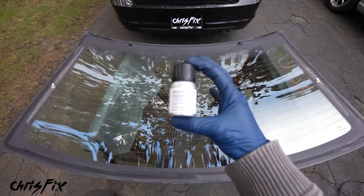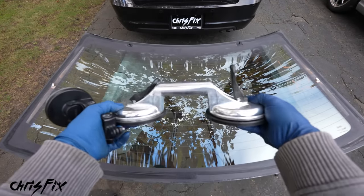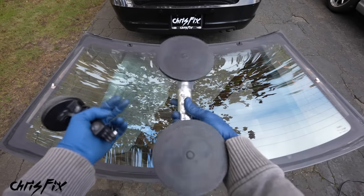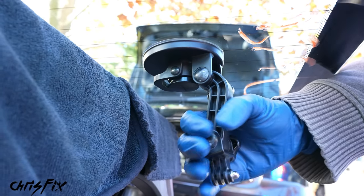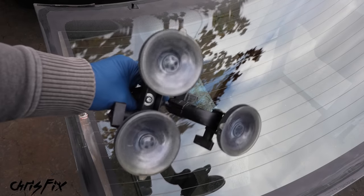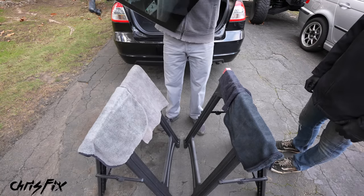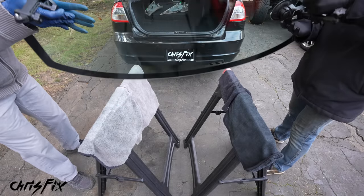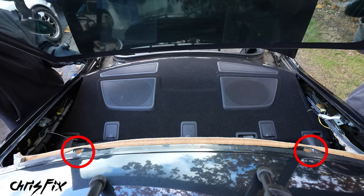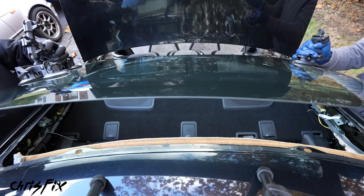Before adding primer, do a dry test fit. Grab your suction cups — you can use an action cam suction cup — wipe down the glass and stick them on tight. Flip the glass around so it's oriented in the correct direction and you'll see the alignment pegs on top of the windshield. These fit into two holes in the car frame, which makes alignment much easier. We're just practicing to see what it's like to install the glass.